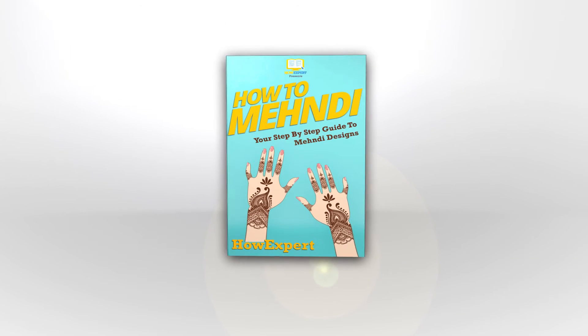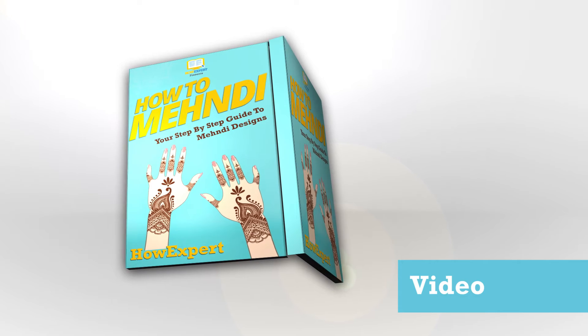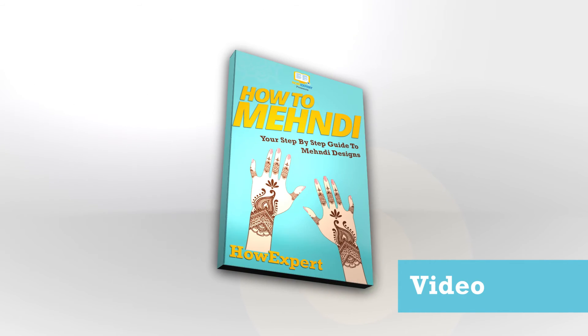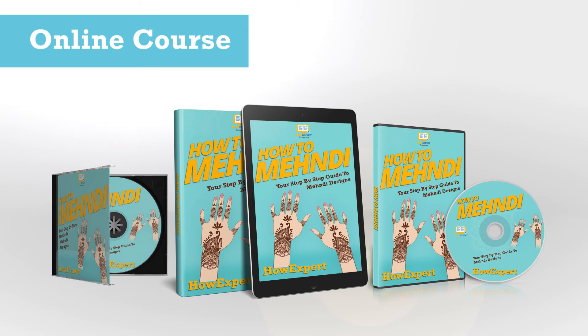Get useful tips on how to make finishing touches. Secrets on how to add extra colors to the design revealed. Plus, learn an extra lesson on how to decorate the nails. Methods on how to prepare the henna to be used are also included, and much more.